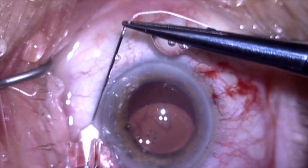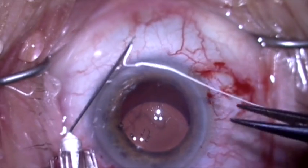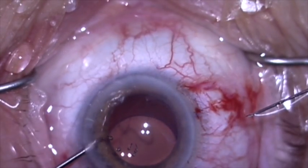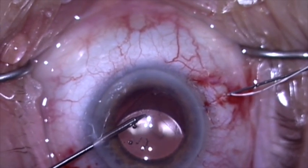I'm now feeding a Gore-Tex suture into the lumen of a wide bore 30 gauge needle, and I'm going to use this to introduce the suture into the eye.